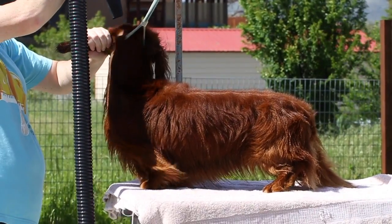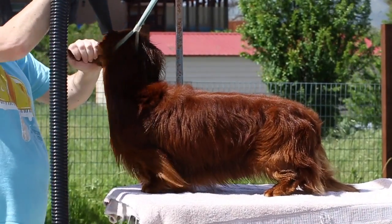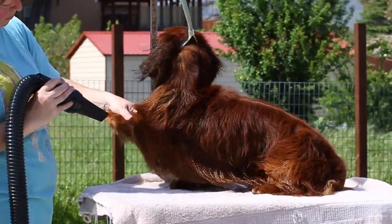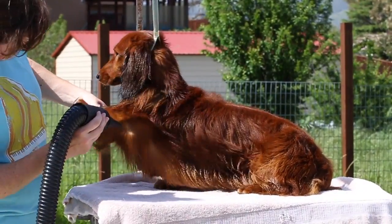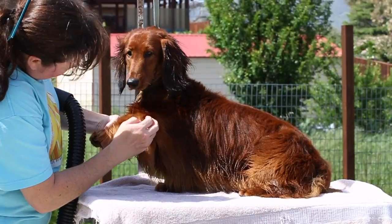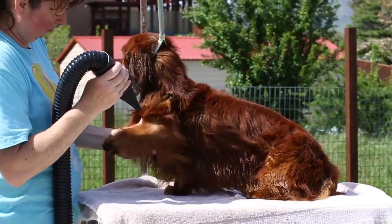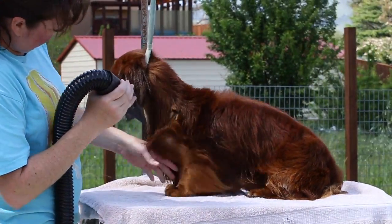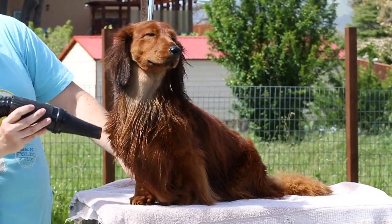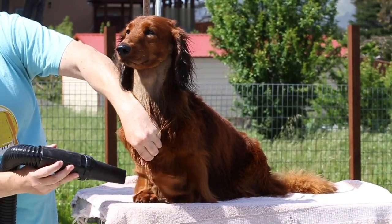I'm holding onto the ear so it doesn't spiral and get into big knots. The legs take a long time. One of the bonuses of using a forced dryer is you can see all the way to the skin, so you can check how the skin looks, spot any marks, and if you're in an area with ticks, this is a great way to see them. I'm holding the long hair so it doesn't get tangled.